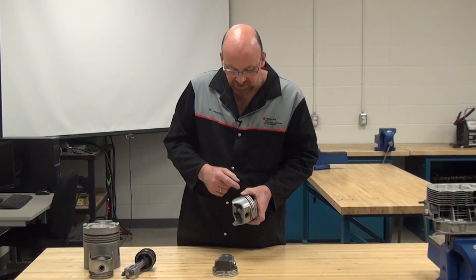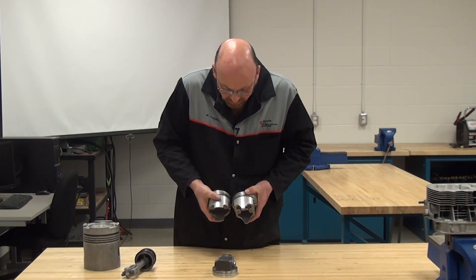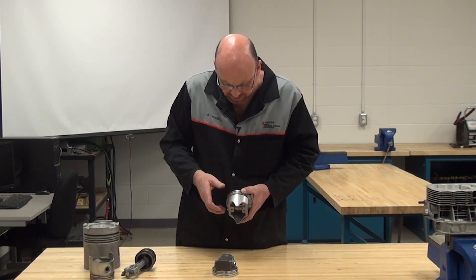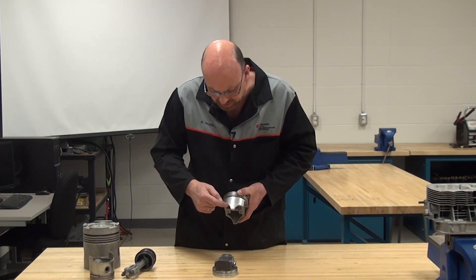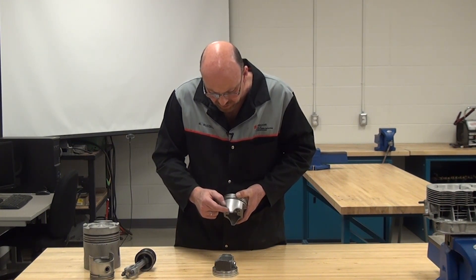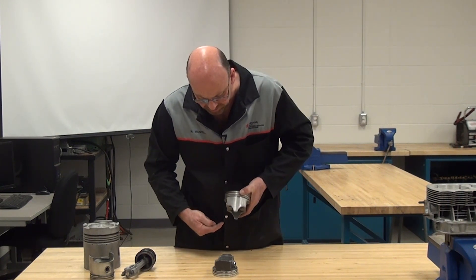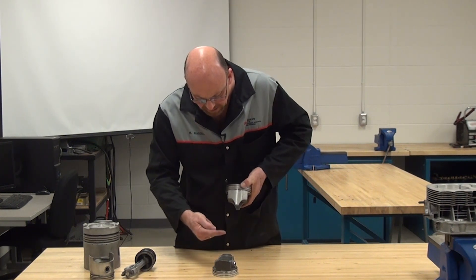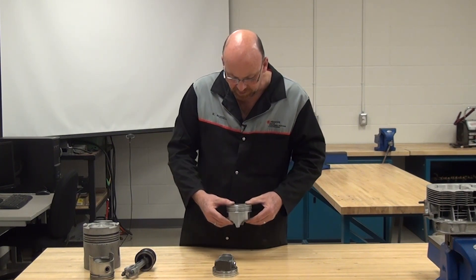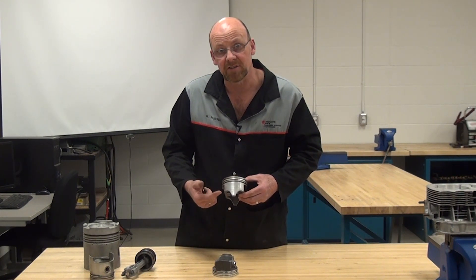Next is a semi-slipper piston. We've gone from a full skirt to a semi-slipper, and we'll go to a full slipper skirt to show the differences. On this one, the skirt is cut out considerably — we're reducing the overall skirt mass. These sections are cut out because of crank counterweights: as the piston moves down and the counterweight comes up, it cycles by, so there has to be additional room to allow the piston to travel further down on the bore without interfering with other components.